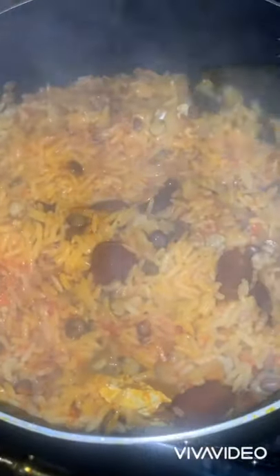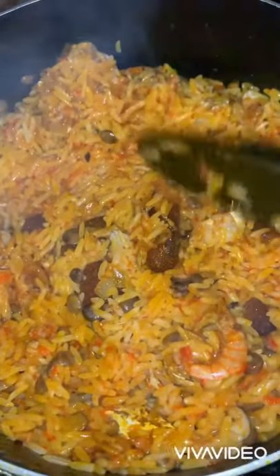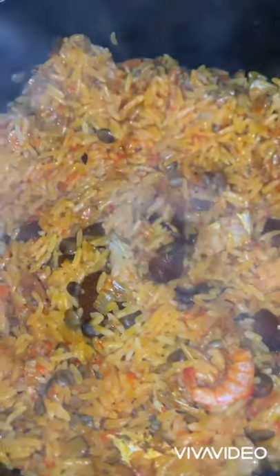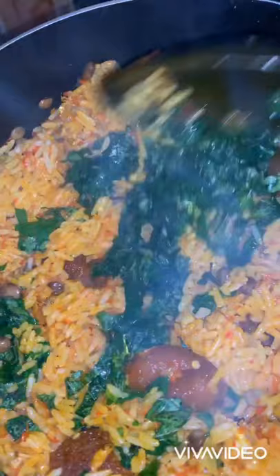After 15 minutes, look at the result — I did not even open it because I want the grains to stand individually. Now I'm adding fresh washed spinach, only stirring the top of the rice without disturbing the bottom of the pot.